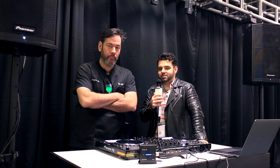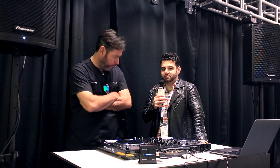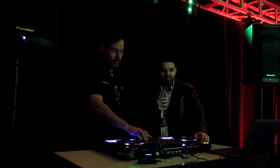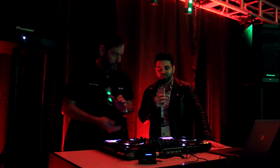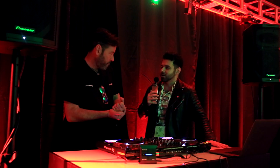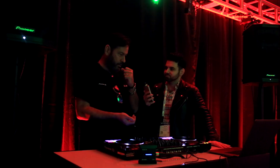Alex here from DJ Hookup, here with DJ Jay from Pioneer DJ. We're in the dark because you don't need to see us — we're here to demonstrate the RB DMX 1, Pioneer's new intelligent lighting interface that will interface with the RecordBox lighting functionality in the upcoming RecordBox 5.2.